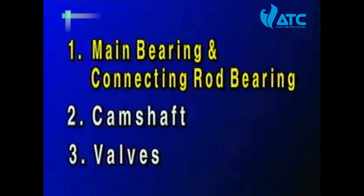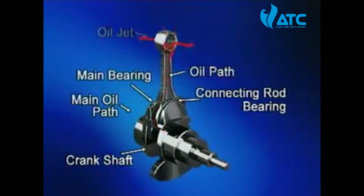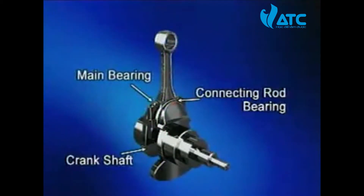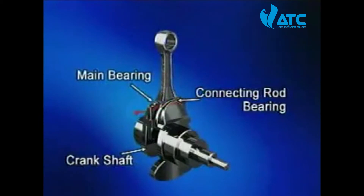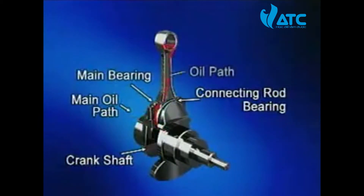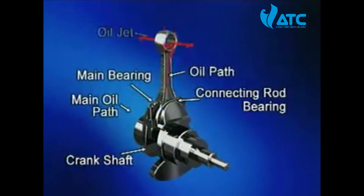First, the main bearing and connecting rod bearing: the oil main passage has an oil passage to lubricate each main bearing. The oil flowing through the oil hole lubricates the main bearing and connecting rod bearing through the oil hole and the crankshaft. It also lubricates the small end part bush of the connecting rod through the oil hole of the connecting rod, and then cools the piston by being sprinkled from the oil jet.